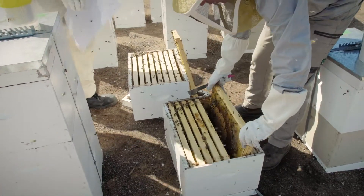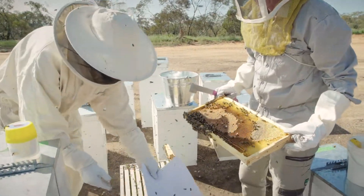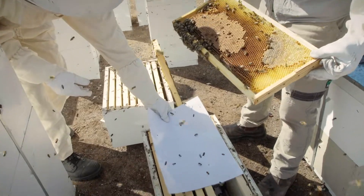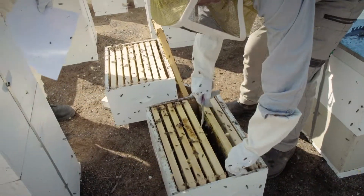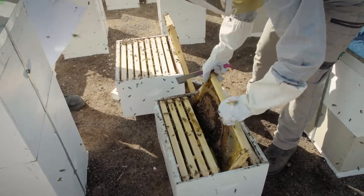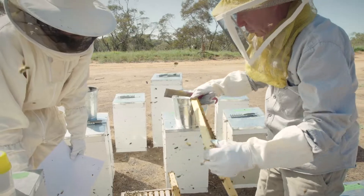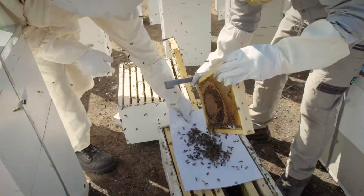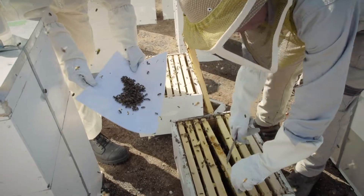The next step is we want to get around about 300 nurse bees. What we're going to do is shake them onto white paper and get them ready to go into an alcohol wash. We'll go to the next frame where there's a few more bees — check no queen — and drop some on here, then go to another one. We want to get nurse bees from across the brood nest.